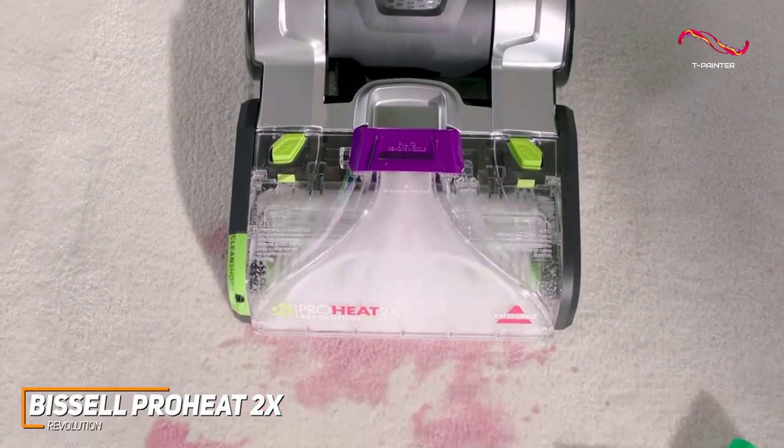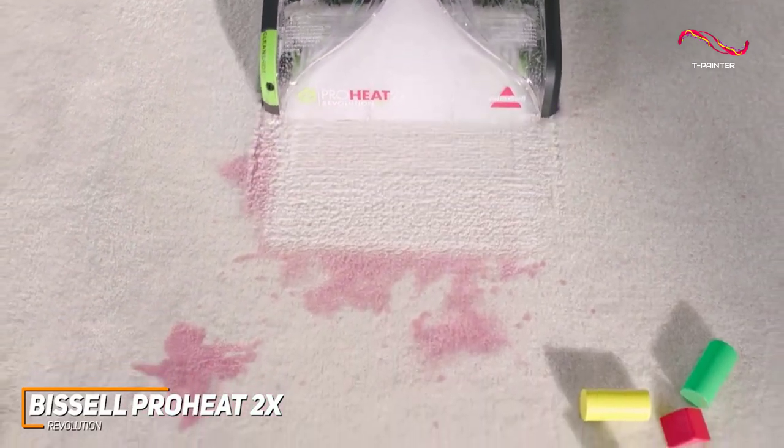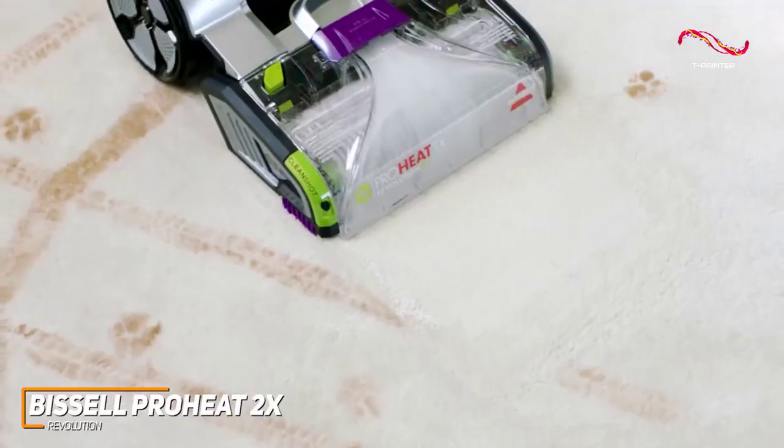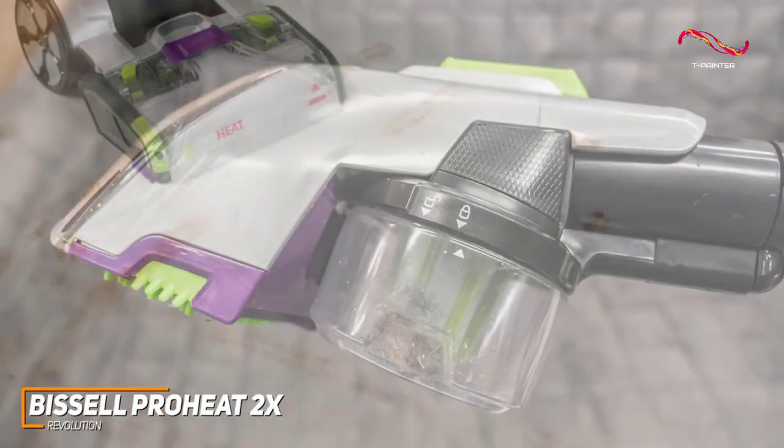It also has the heatwave technology which helps to maintain the water temperature during the duration of your cleaning time. The ProHeat 2X certainly comes out with some standout technology that can really help get those stains out.